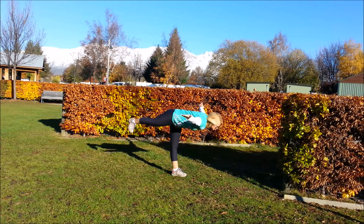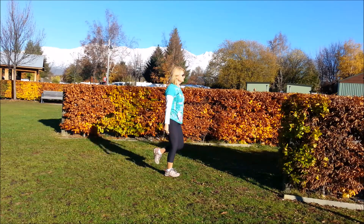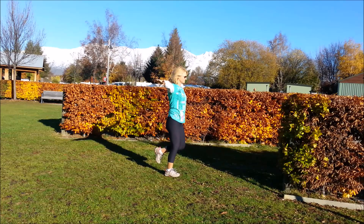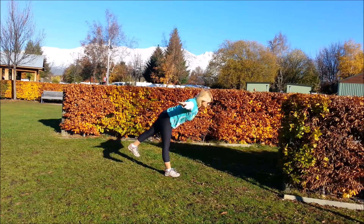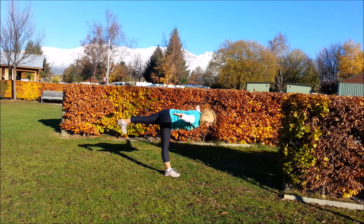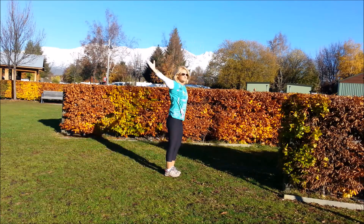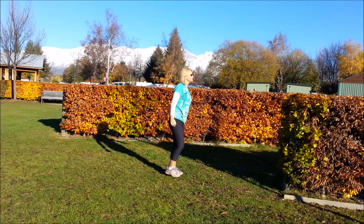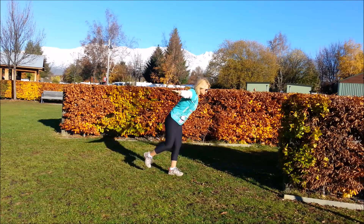And the other side. Just taking your time, finding your balance, and working on straightening the legs. I'm going to do one more each side. If you inhale first, and exhale, come forwards. Keep breathing, working on that balance. And if you feel steady, bring the arms forward, fingers pointing forward.